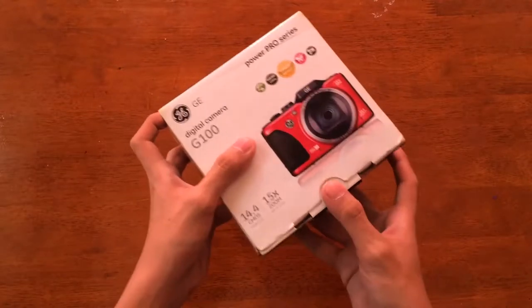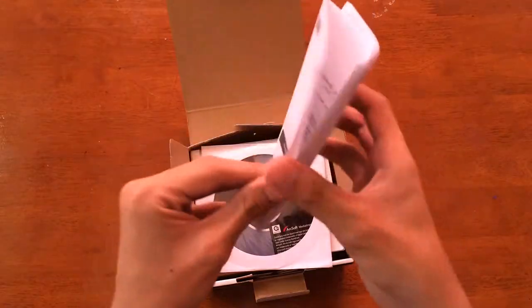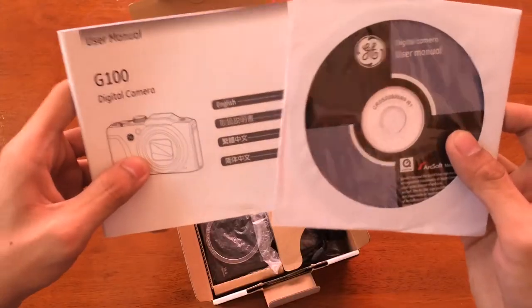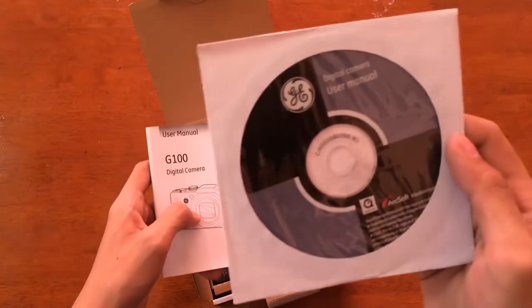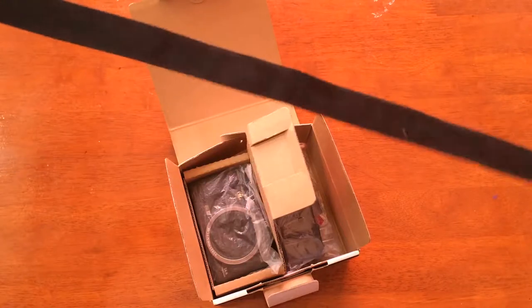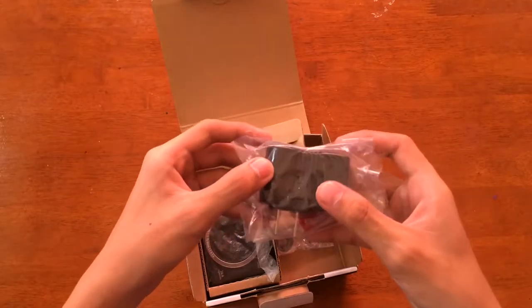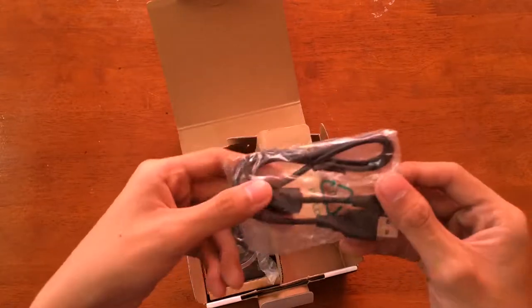So inside the box, the first thing we'll see is the quick guide for this camera. Next is two manuals — one disk and one booklet. Also, a strap is included, an AC adapter, and a micro USB cable.